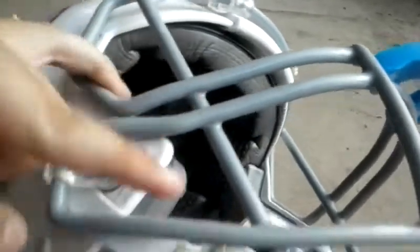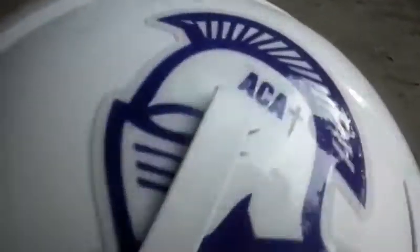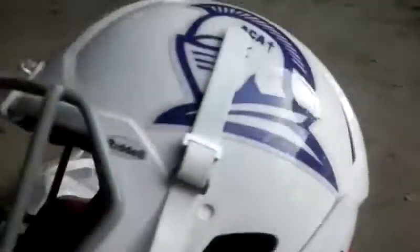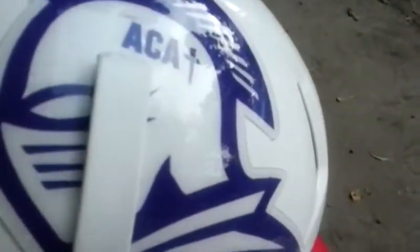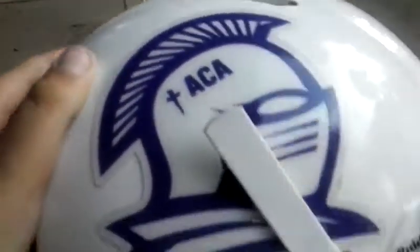I like the Revo Speed face mask where it shapes off like that and comes over here and goes that way — yeah, those are better. So, Riddell Revolution Speed. The padding is nice. I like this helmet. I'm going to be doing a full review on it. I have my Knights emblem — Arkansas Christian Academy Knights. We're undefeated, baby!